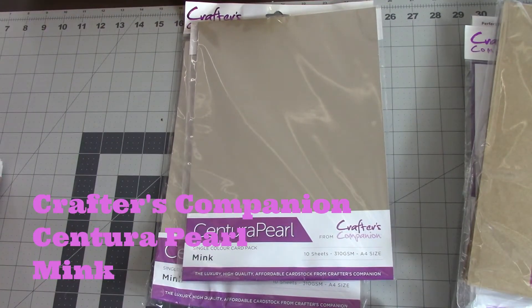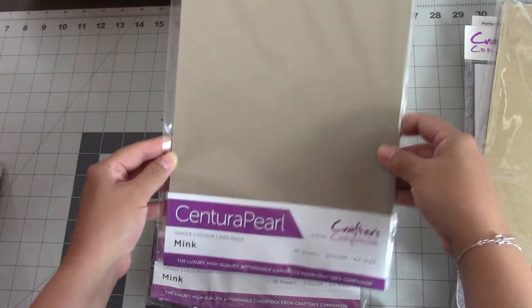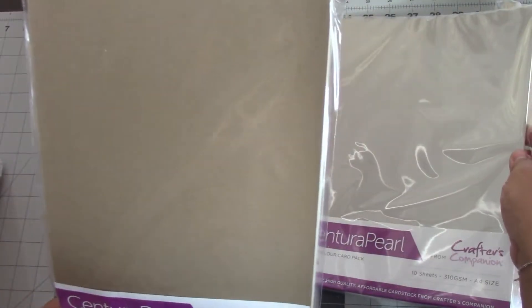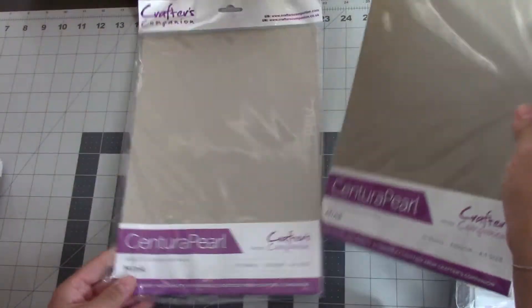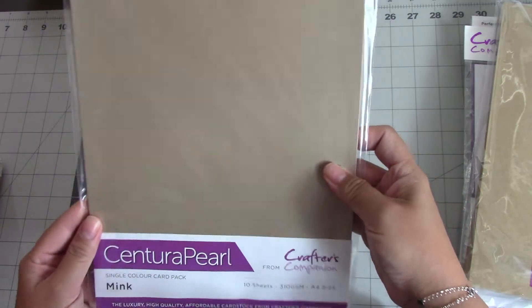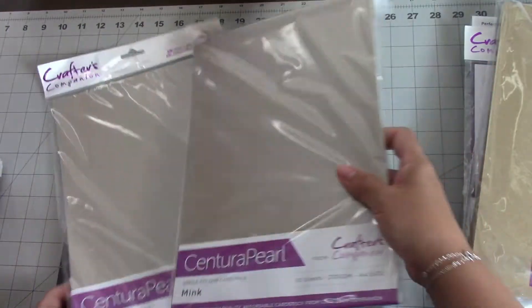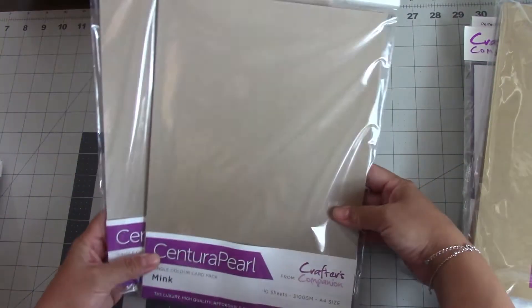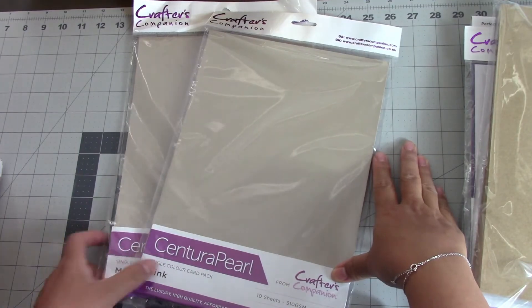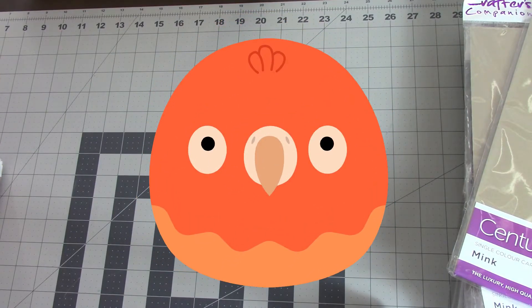Next I bought some Centura Pearl in mink — I really do like that mink color. When I got it, it's beautiful, but the lamp is a little bright. It's a very pretty color, although as I've said before, sometimes when you purchase online the color isn't exactly what it looks like in the picture. This is actually a little darker than I anticipated and has less pink tone than I expected. It's still obviously usable — the Centura Pearl is pretty good paper — but I was hoping for something a little lighter.